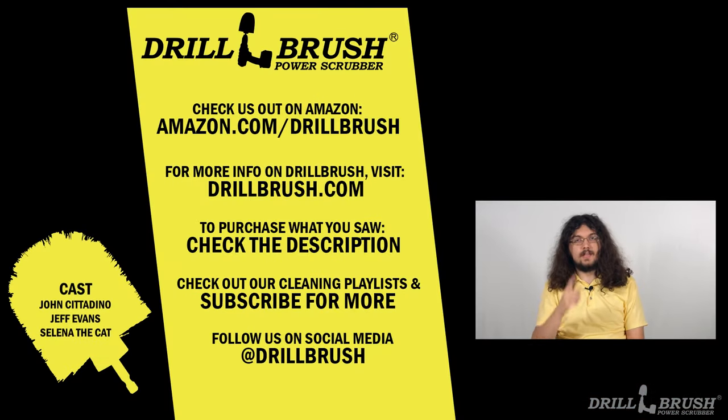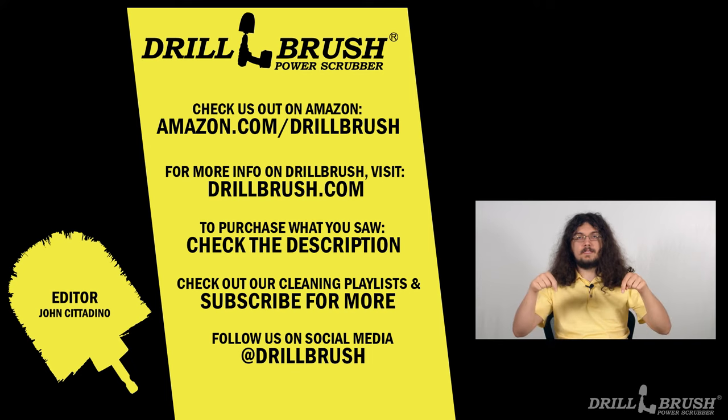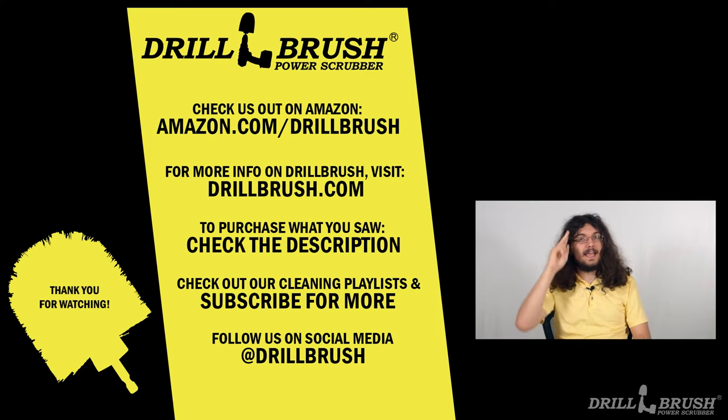Hi, I'm John from Drill Brush, and I hope you enjoyed this tutorial. This video is a part of our tips and tricks series for our Drill Brush demo page. If you want to see all the videos in this series, we have a link to the page in the description below. And all the videos will be in a playlist here. Thank you for watching, and happy scrubbing!